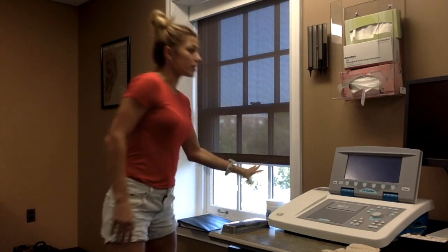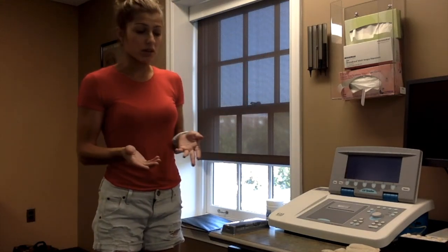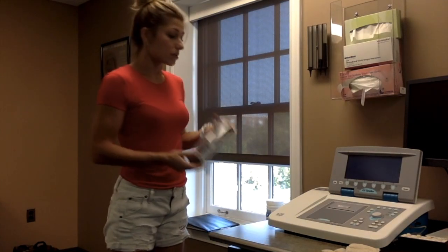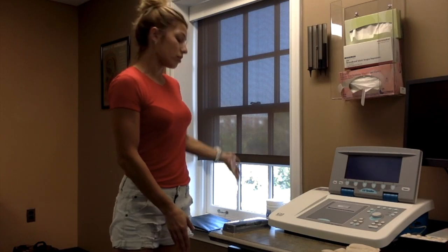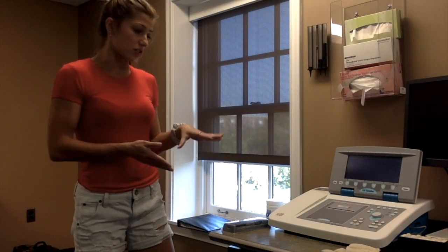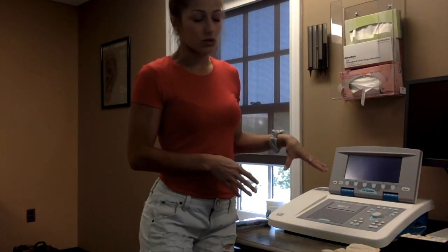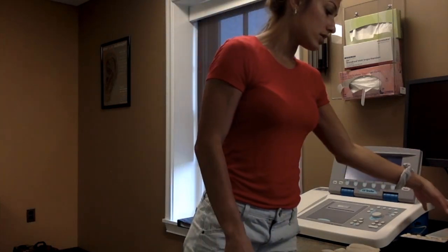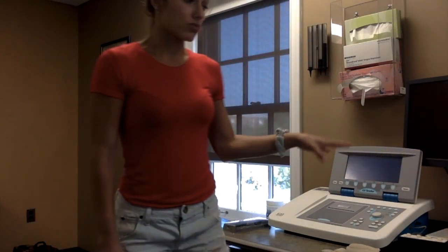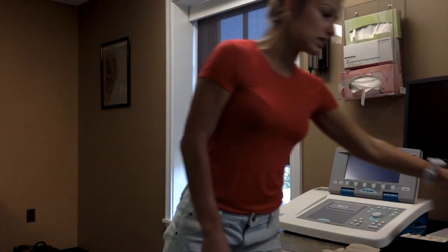Over here is where all the infection control is located in order to start performing your hearing screening. Prior to performing otoscopy, you will clean your hands, and then the proper audio wipes are here to clean the materials you use after you use them. This is the tympanometer, which you will use under certain conditions, and then you have your tin probes in all available sizes right here, which can also be placed in this cup once you're done to be cleaned.